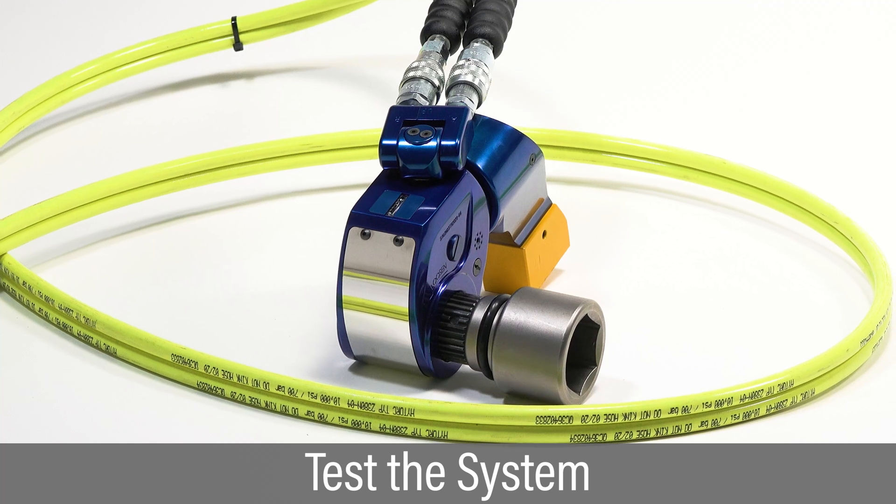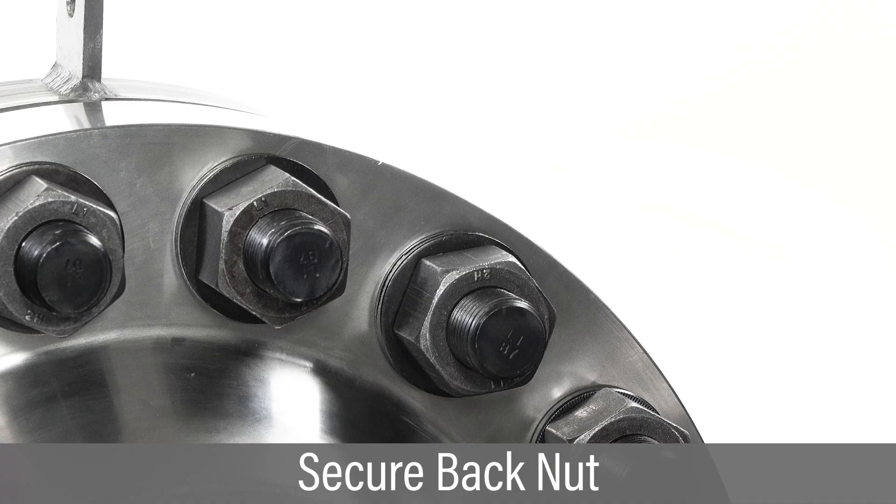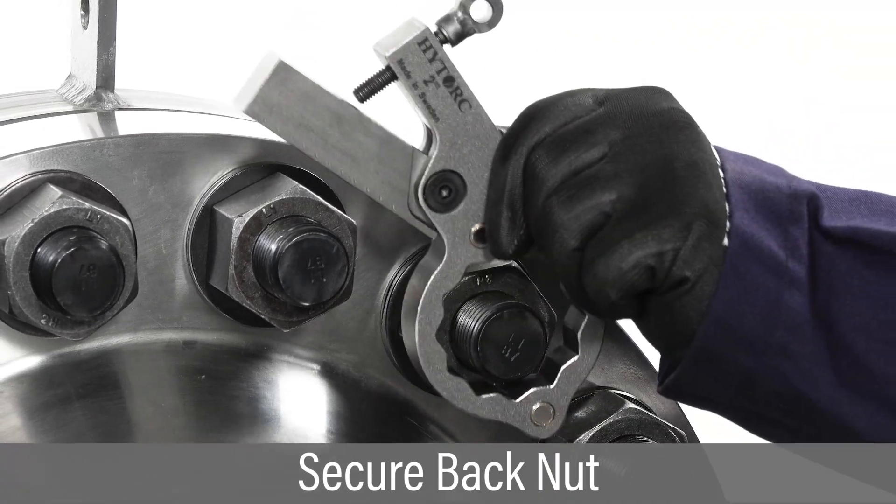Repeat the cycle of press and release several times to test the system. Secure the back nut to prevent it from turning.